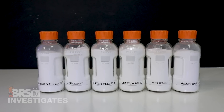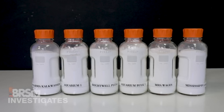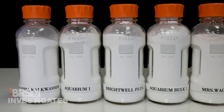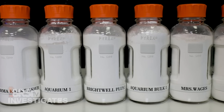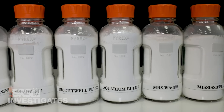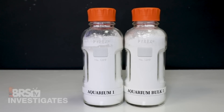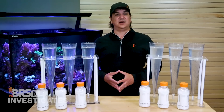So this week we explore six different options of calcium hydroxide, which is often referred to as Kalkwasser in the reefing world. One popular aquarium brand we'll refer to as Aquarium One, Brightwell's Kalk Plus Two, and BRS Pharma. Another reefing bulk option we'll refer to as Bulk One, some food grade Mrs. Wages Pickling Lime, and a true bulk option with food grade Mississippi Lime. Just like last week, there are two options simply labeled Aquarium One and Aquarium Bulk One, which I believe to be some of the most popular retail options out there.